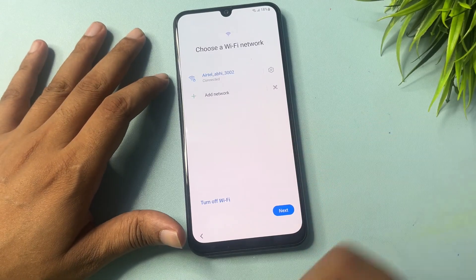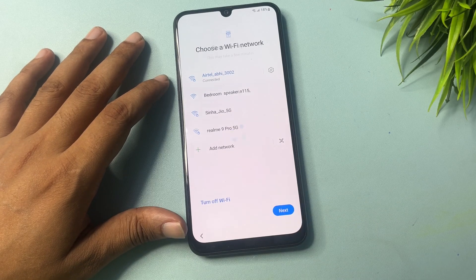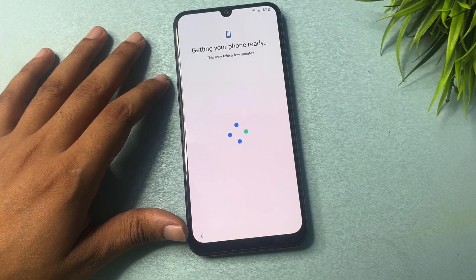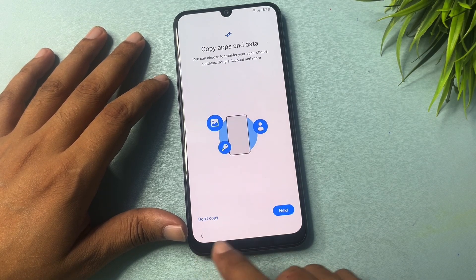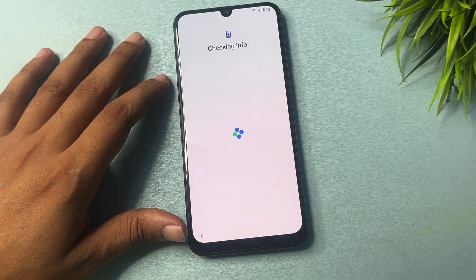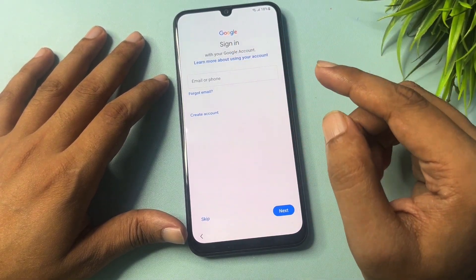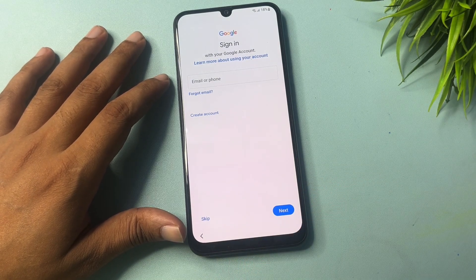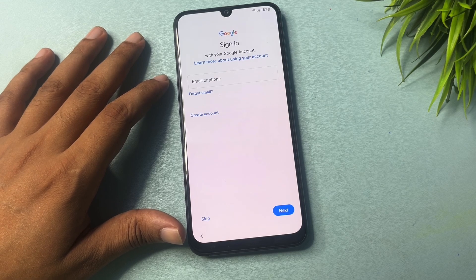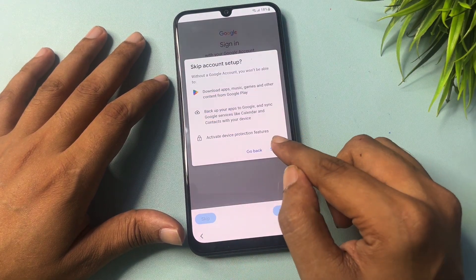All settings are done. Go to the Next option. You can see you will get a Next option and a 'Don't Copy' option — simply click Don't Copy. Now you can see on the screen where Gmail ID and password was being asked, the Skip option is now showing here. This means your work is done — your phone has been bypassed from the FRP lock.